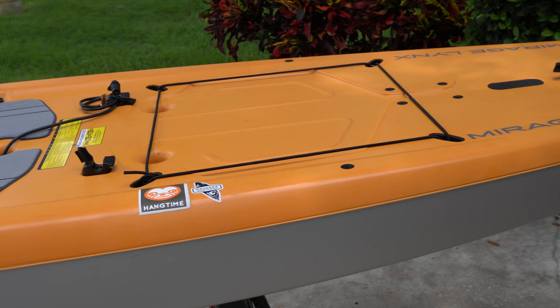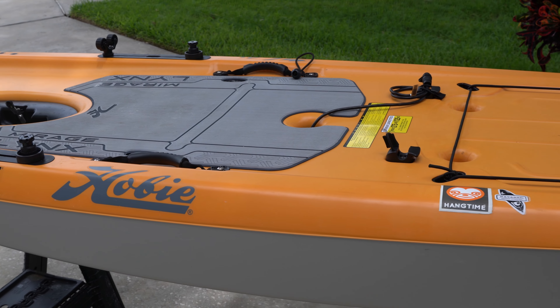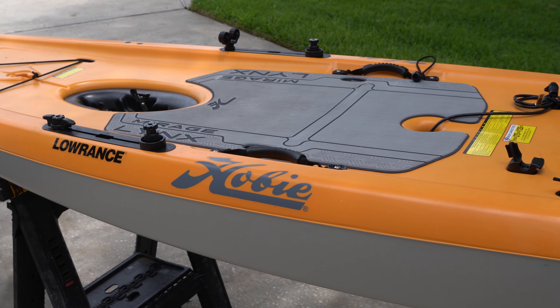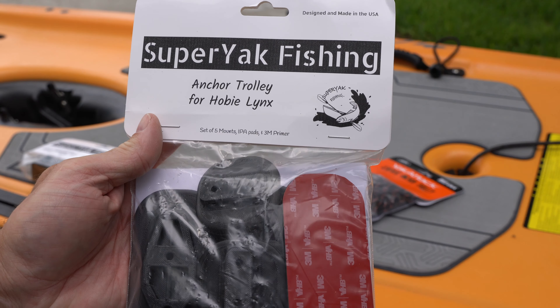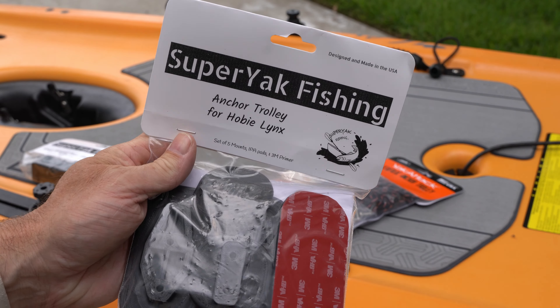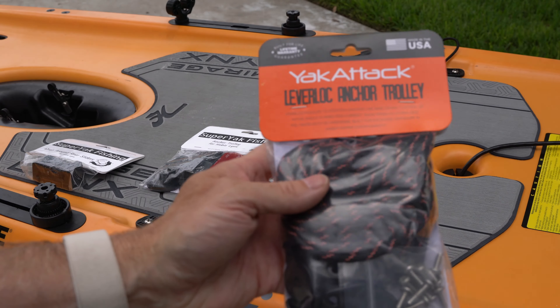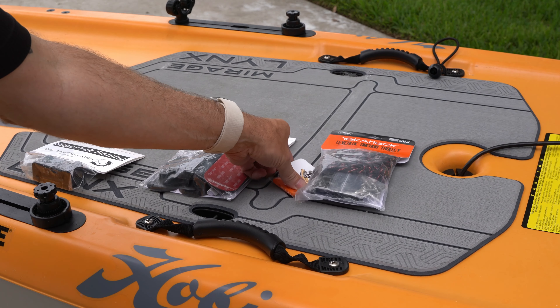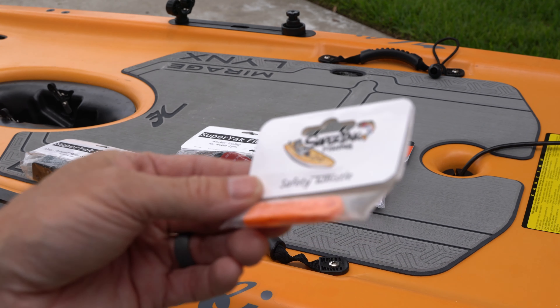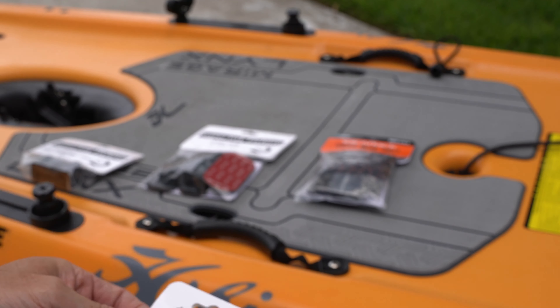Hey everyone, CPO here, and in this video I'm going to be outfitting the side of my Hobie Lynx kayak with an anchor trolley, and I'm going to be doing that with the assistance of a Super Yak fishing anchor trolley kit for the Hobie Lynx that allows me to install the Yak Attack lever lock anchor trolley to the boat without using screws to screw directly into the boat, because that's not allowed. By the way, Super Yak did throw in this cool little safety whistle with my order, I thought that was a nice touch.